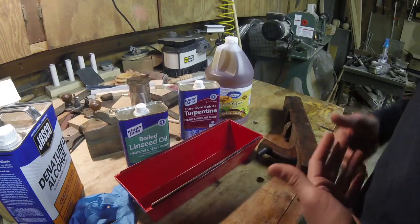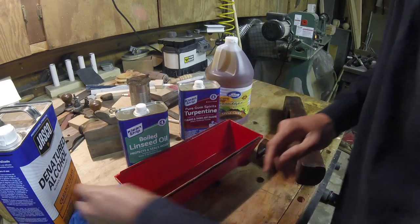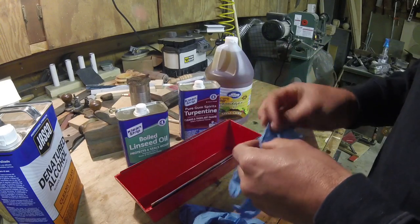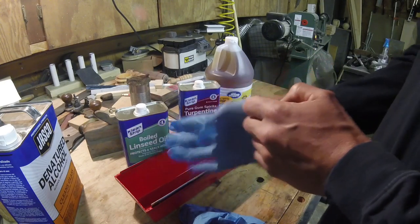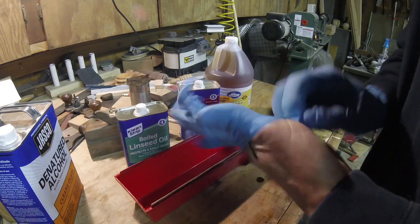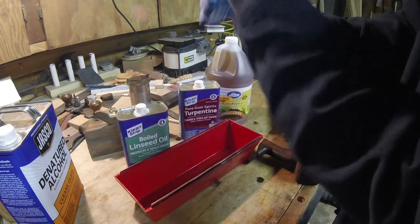It's casting a shadow on everything I'm trying to show you. I'm going to wipe that down real quick, set it out to dry, then mix this stuff up and we'll see what happens. You're probably going to see all of this in fast forward so I can go back to listening to my music without any copyright violations.